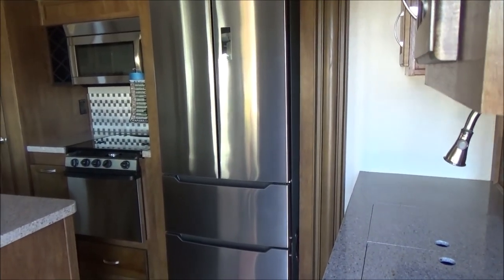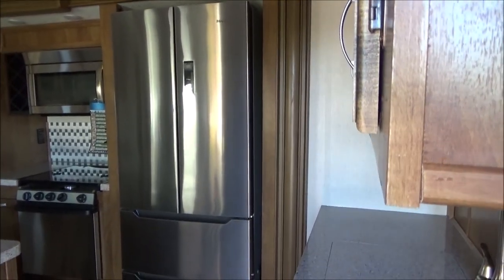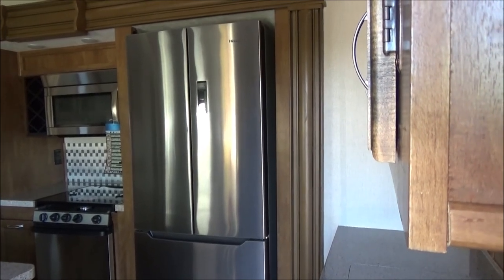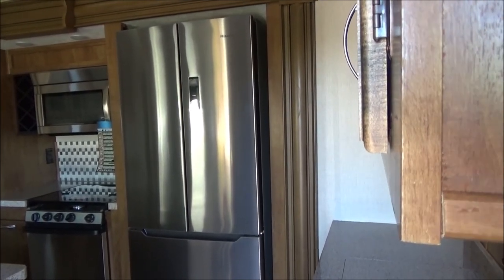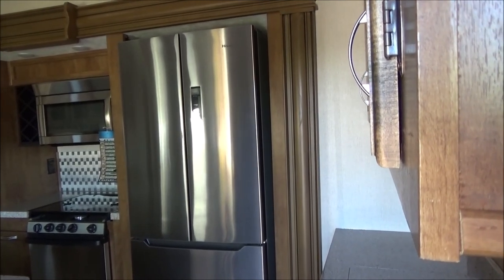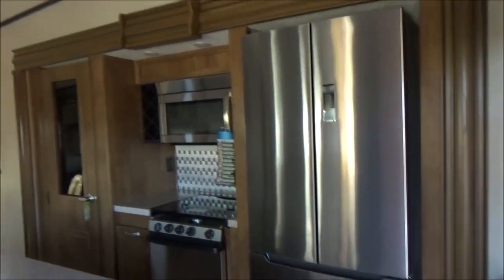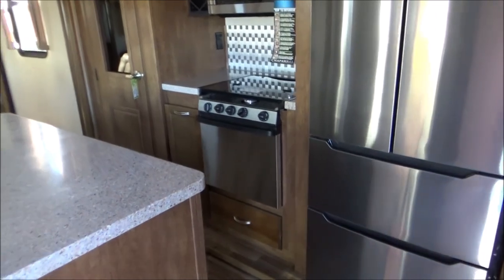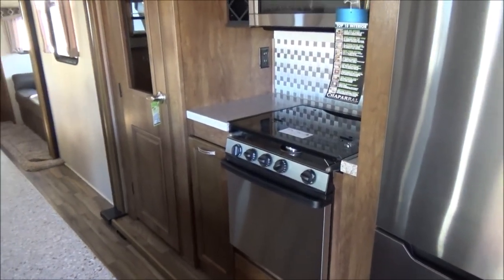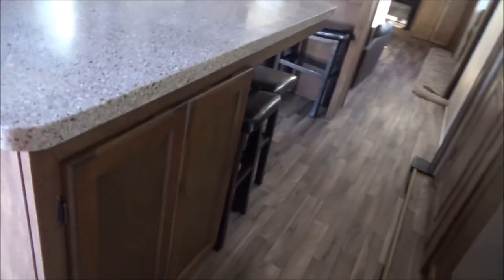The upgrade is that you can put your warm soda and your perishables in there together and not have to worry about them spoiling. In an absorption refrigerator, that does not work — you run a huge chance of your meat and perishables spoiling. This is just like you're at home. There's a 30-inch microwave, large oven, and cooktop with a glass cover, hidden garbage can to the left, huge pantry, and tons and tons of storage.